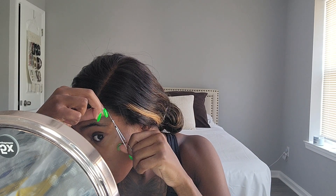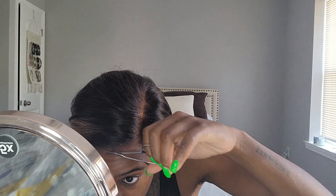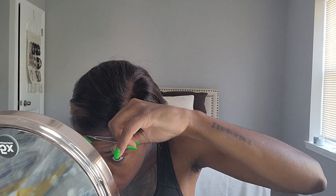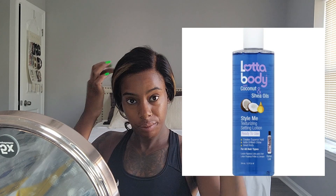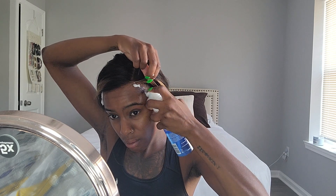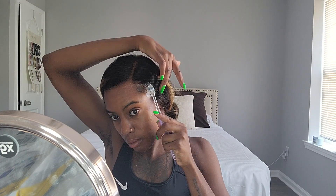After you cut your lace, you want to use some kind of glue or spray to hold the lace intact. Because I'm going the glueless route, I'm using body setting lotion, which works really well — it molds it down and holds it in place. I'm not using any glue. I want to save my edges. I've lost hair from using glue before and I'm still getting my hairline back from using glue a couple years ago.